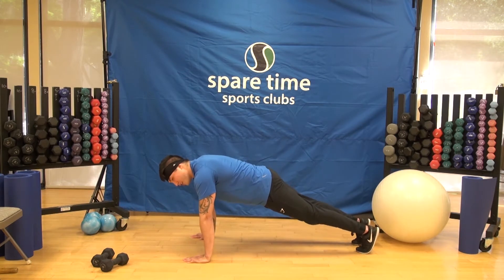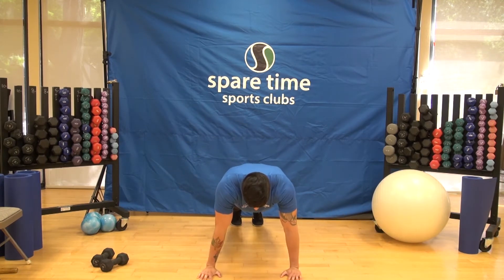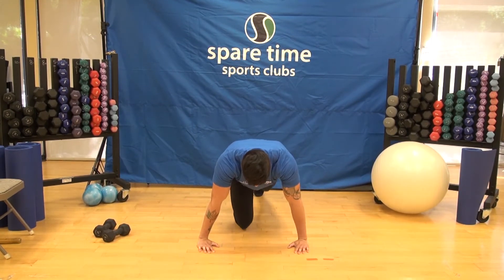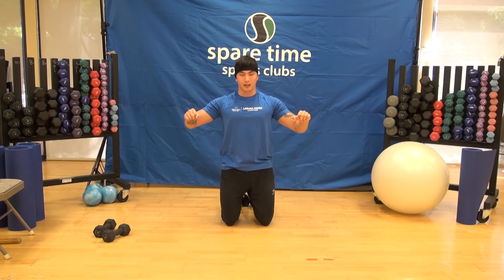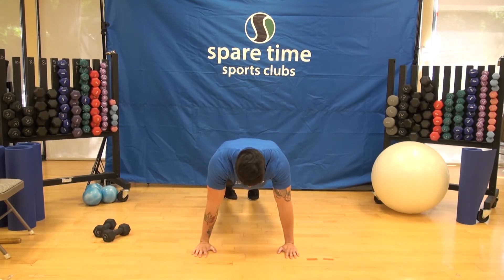For the push-up, we don't want our elbows to flare out to the sides — that can hurt our shoulders. Instead, tuck the elbows down just a little so they're in between the body and out wide, right in the middle. That's a great position for a push-up.